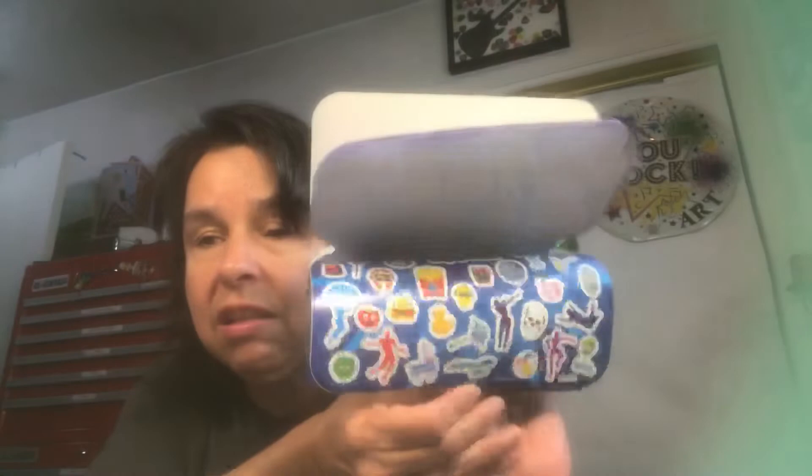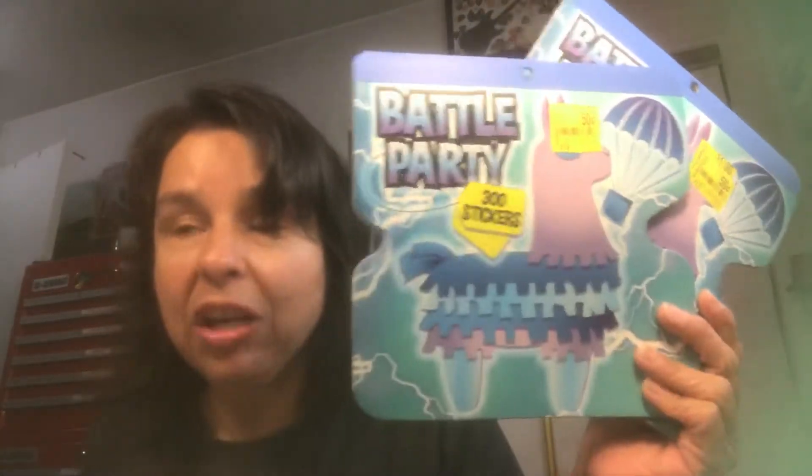That is my Dollar Tree haul — with a little disaster review thrown in. On to Walmart. I found these in the discount section — they are 300 stickers and I got them for 50 cents. Looking through them I thought it was a million, but the package says 300, so we'll go with that. I picked up two of these — one for friend mail and one to give to my grandson. He loves stickers. His mother might not appreciate it.